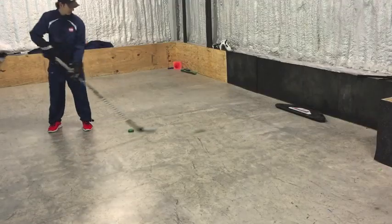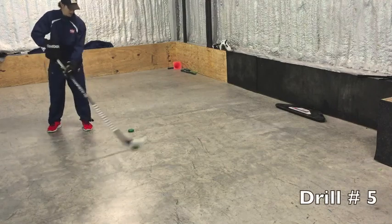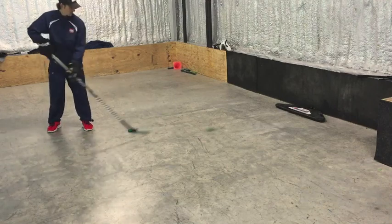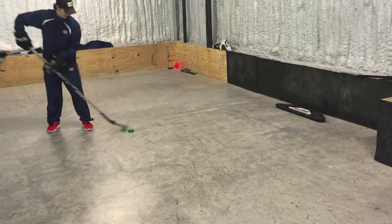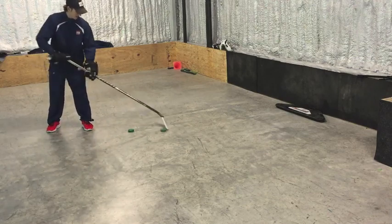The final variation is passing the puck on our backhand. We're going to make the pass on our backhand and simply make a forward toe drag around the puck back into our passing motion.